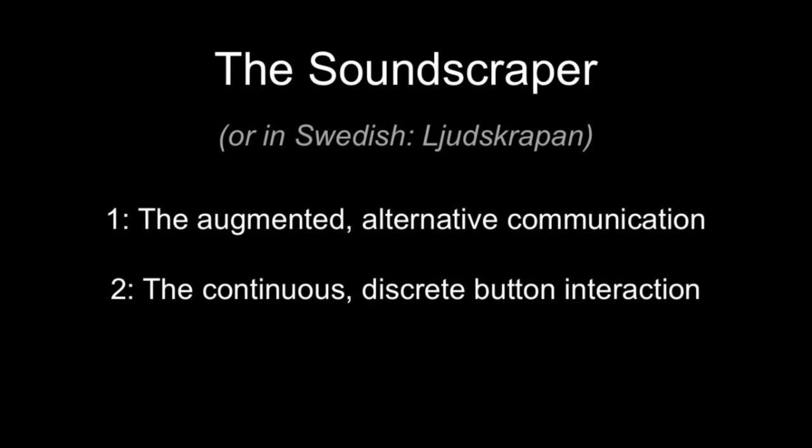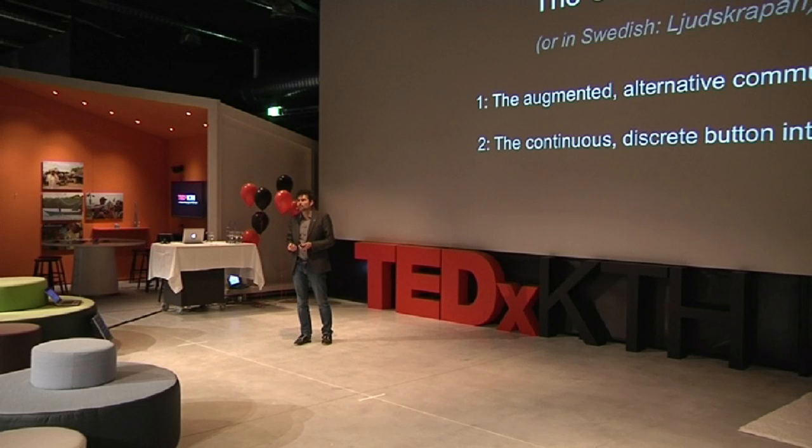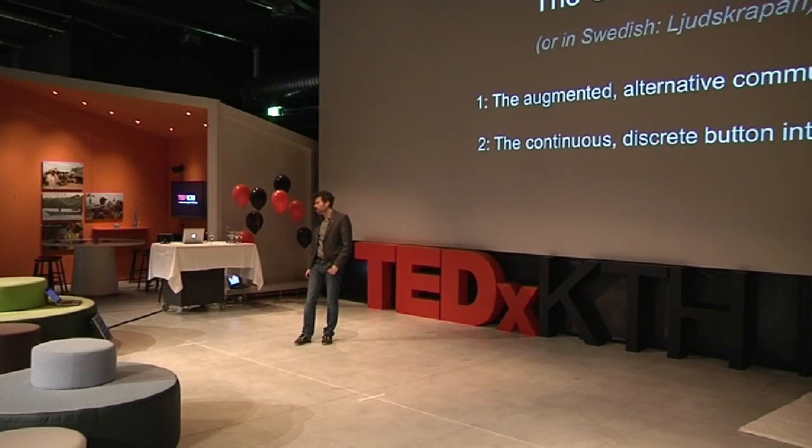It is purposed first and foremost for children with hearing impairments, but we can also use it with other groups. The two most important things I will talk about today are: first, it offers an augmented or alternative way of communication. If we have a person without verbal communication — for instance, someone born deaf who never acquired those skills — then we can open a door by using alternative communication in the form of expressive music or expressive sounds.